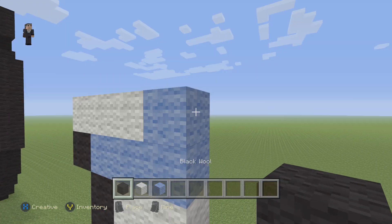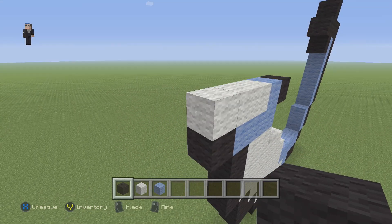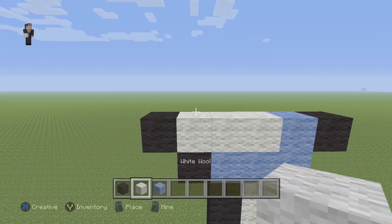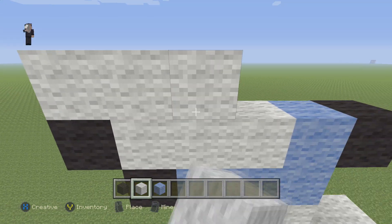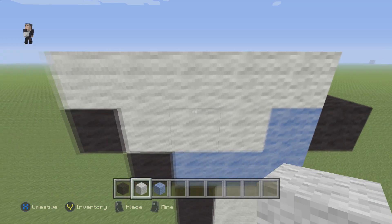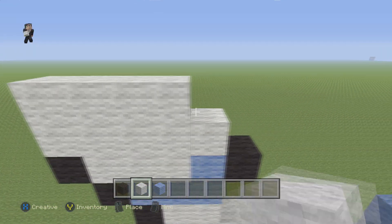Light blue, and a black. And a black on this side. Then we're going to grab our white wool and do five blocks, and again five blocks.